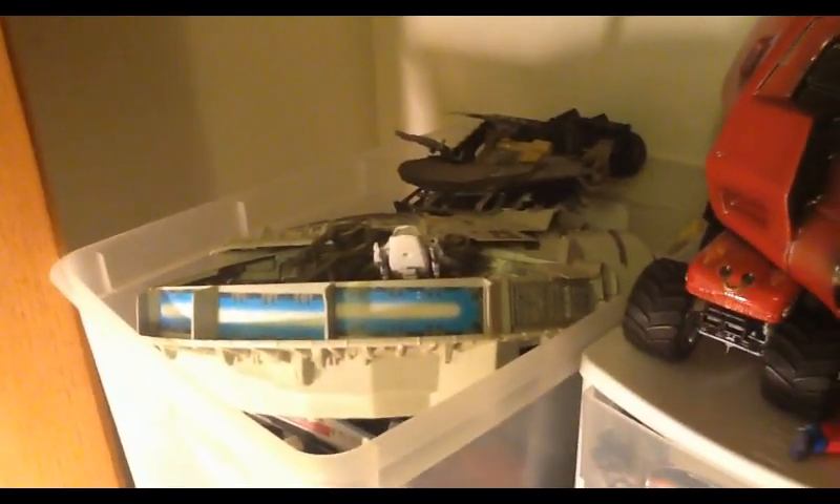Over here are the bad guys of Star Wars, and in the bottom drawer here are the good guys of Star Wars. Up here we have various figures from Halo, Marvel, and other random figures. Right here is also where I keep all the vehicles for my Star Wars.